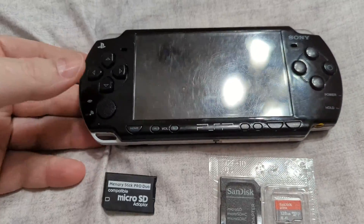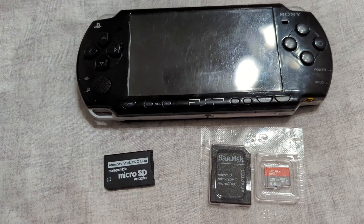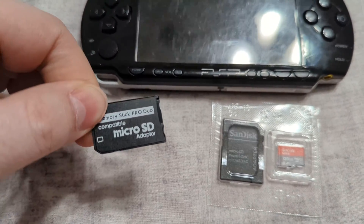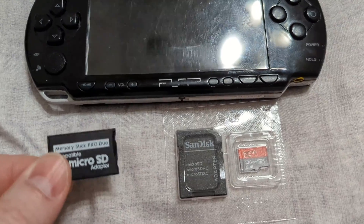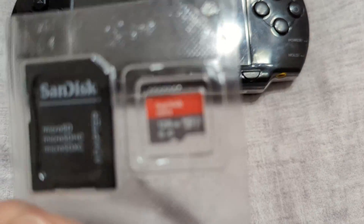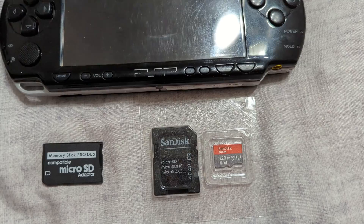For today's video, we are going to need a PSP compatible with Memory Stick Pro Duo — this is my PSP 2000 we're going to use in today's example — a micro SD to Memory Stick Pro Duo adapter, and of course a micro SD to put in it. This adapter specifically says it's compatible with micro SD cards up to 128 gigabytes. I just grabbed a 128 gigabyte card and we're going to give it a shot and see what happens.